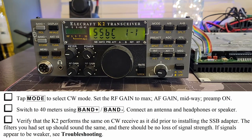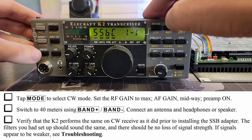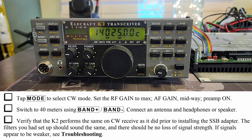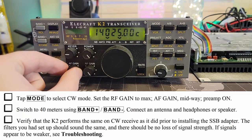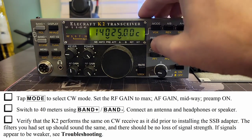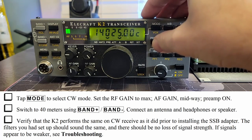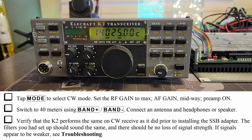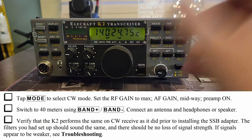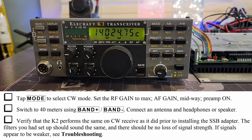Tap mode to select CW mode. Set RF gain to max — it is at max. AF gain midway. Preamp on. Verify the K2 performs the same on CW receive as it did prior to installing the SSB adapter. Now we need to find an SSB station, and in order to do that we need an antenna. Details, details, details.